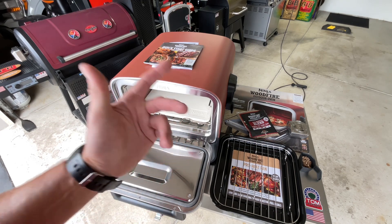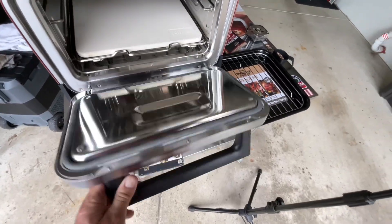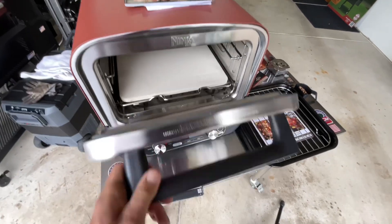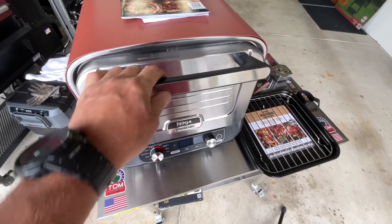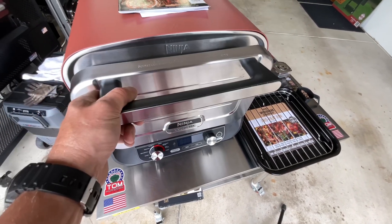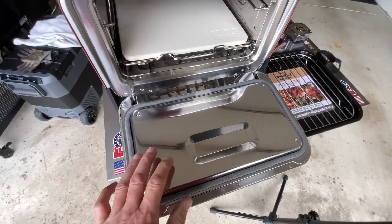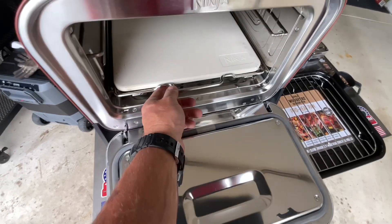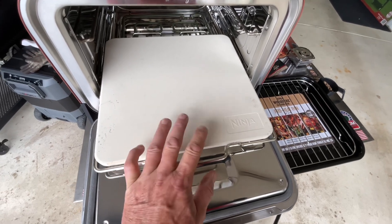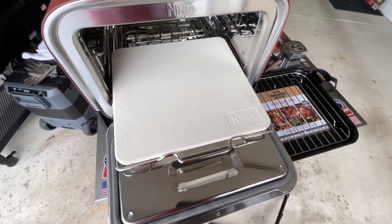On the inside they've got a nice oven gasket. The door handle is a bit difficult — I think they do that on purpose — it locks and you have to give it an extra push to open. Everything is polished stainless steel on the inside. The door pulls open and has a stop, and there's the pizza stone which you can remove.